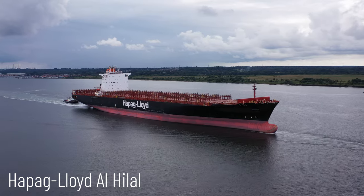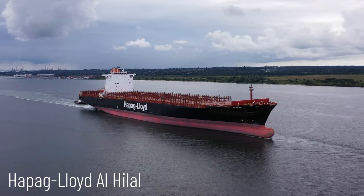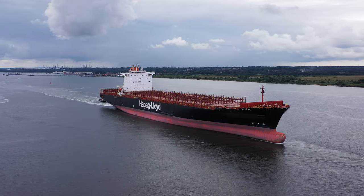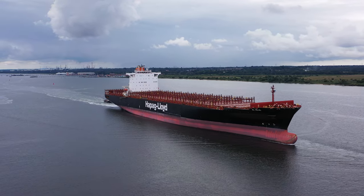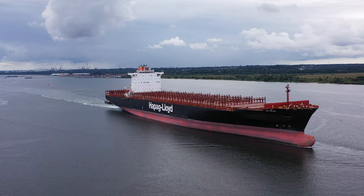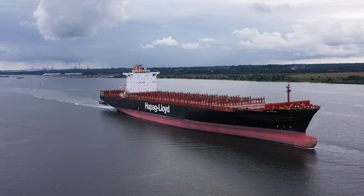The Hapagloid Al-Hilal. This is slightly unusual for a container ship arriving in the port of Southampton — it doesn't have any containers on it.